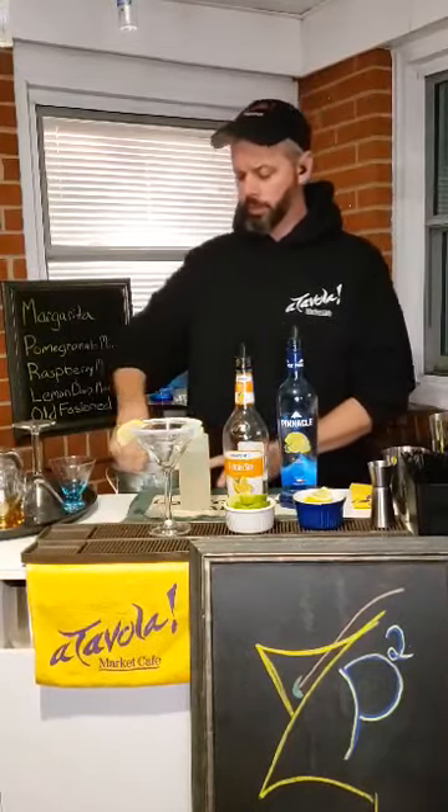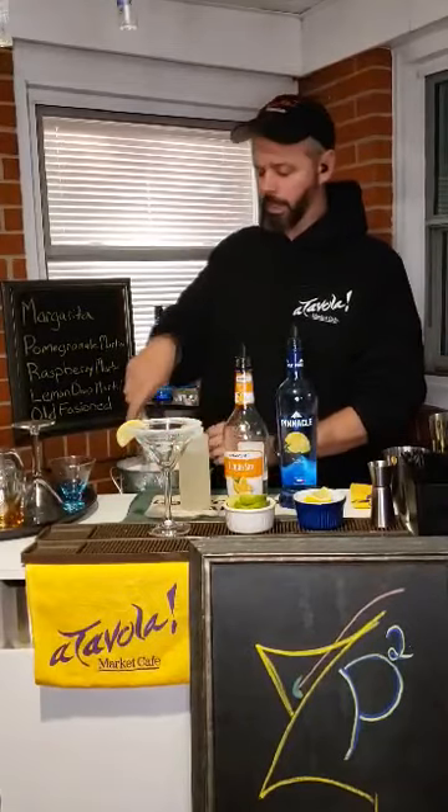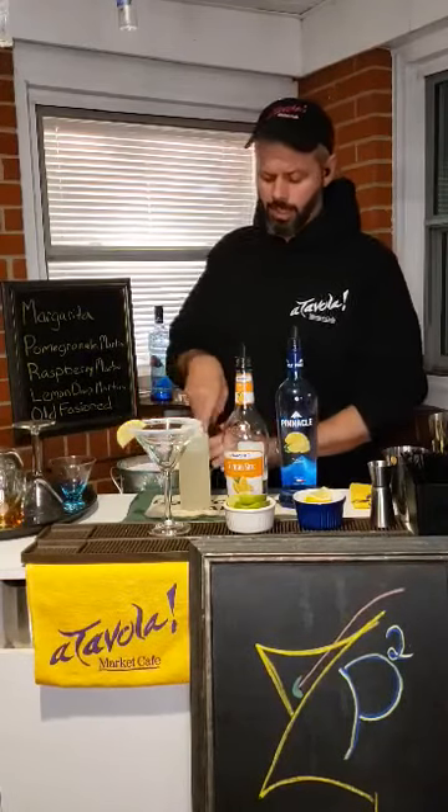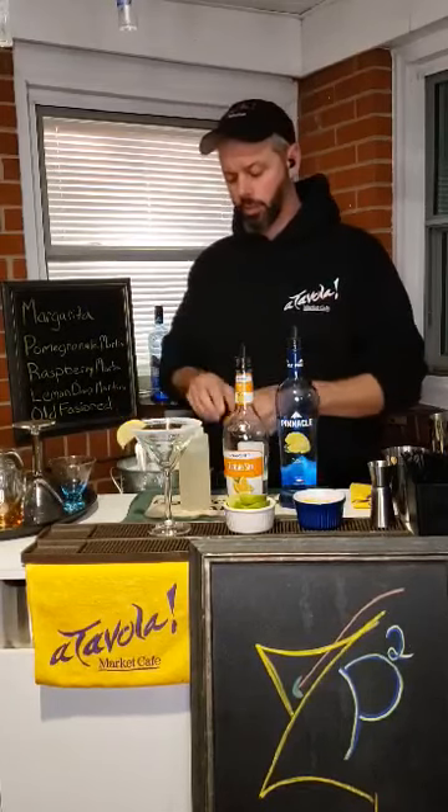I've spoken in other videos about how you can change the flavors by just using a different concept. As long as you're still squeezing the lemon in there, you're still gonna get that lemon drop flavor and the sugar-coated rim.